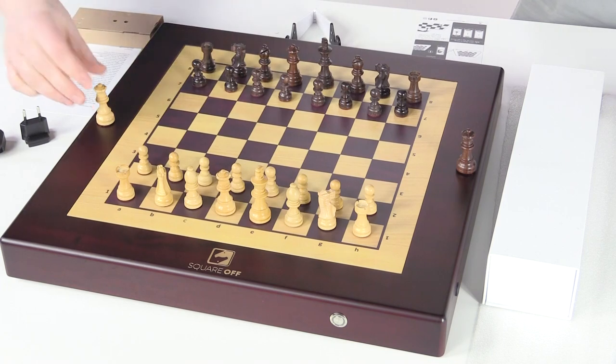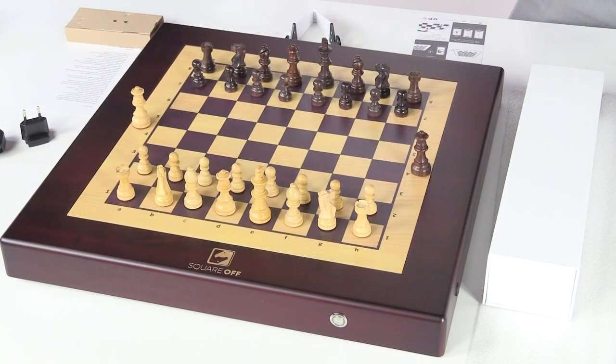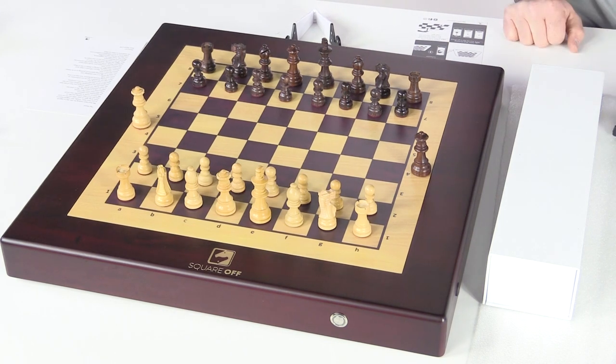This is a smaller version. There's one other version that's a little bit wider that has an area for captured pieces — those pieces just get brought to the side when captured. There are a few different variations of this one.